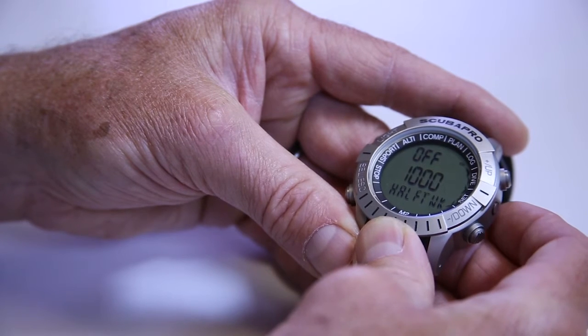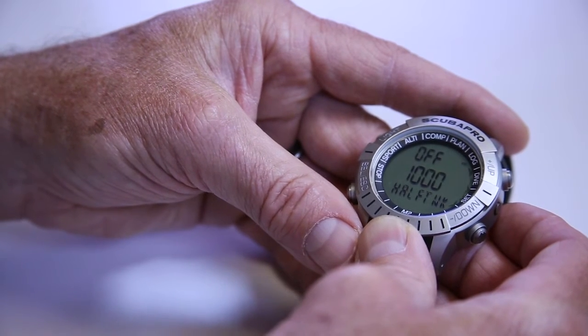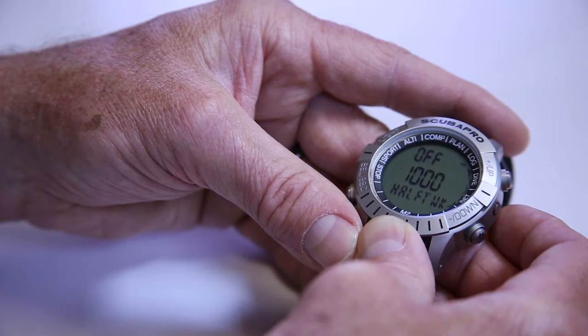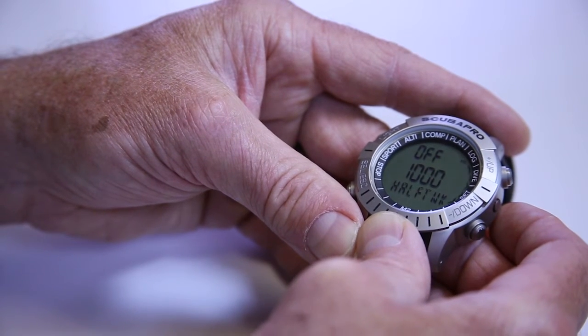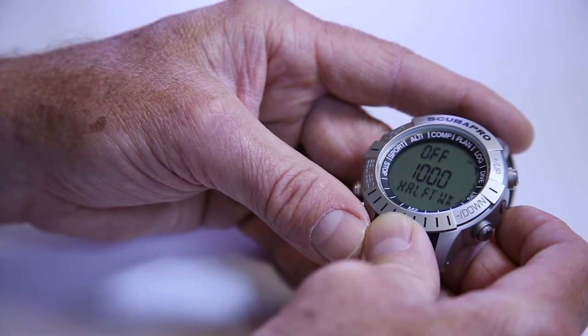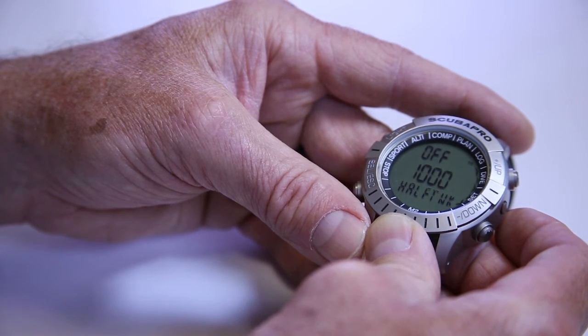The next feature is a half-time alarm. You can actually have the computer beep at you and tell you when you're at half a tank. So if you've got a full tank and you want to know when you're at about half so you can start planning your return back to the boat or shore, this is a nice feature.